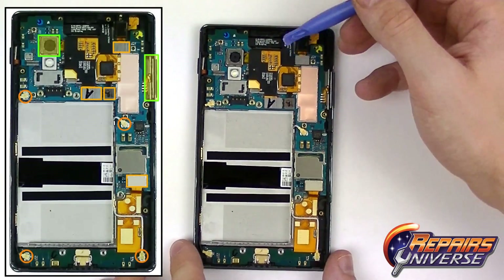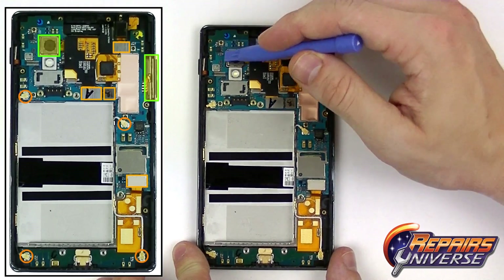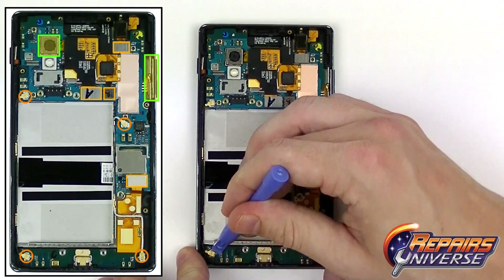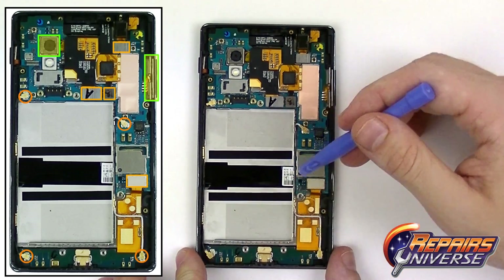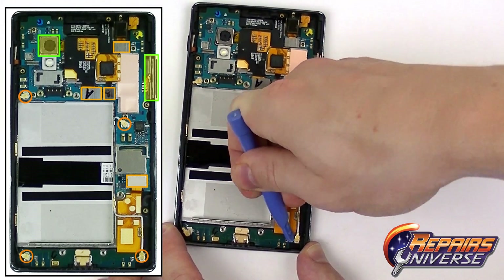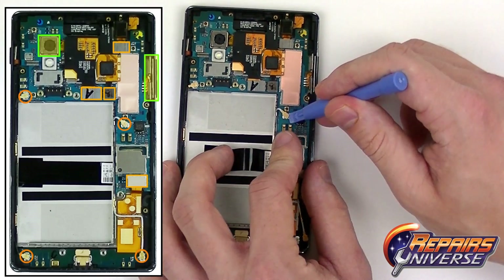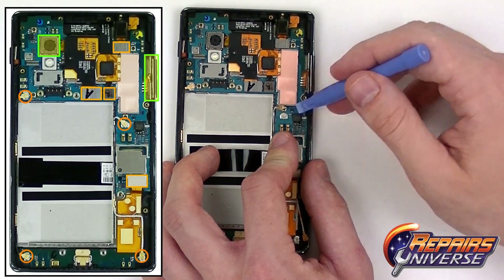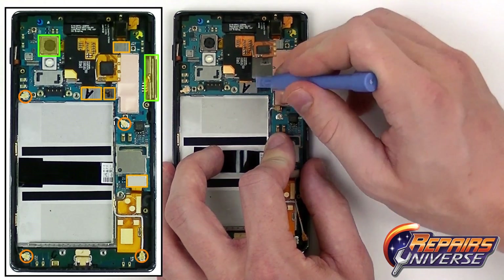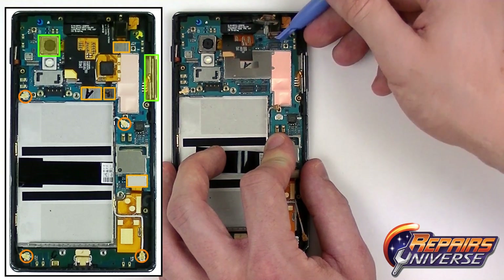With the motherboard now exposed fully we are going to release eight connections — they will all be pop or antenna cables. We will also need to lift up on the camera and the volume button flex. We are going to start with the bottom two antenna cables, applying a little bit of pressure up to release them from the sockets. With those released we are going to release this pop connector for the lower flex cable, then another antenna cable. This is going to be the touch screen flex cable and LCD screen flex cable — just pull those back. Then we have the audio headphone jack right there.